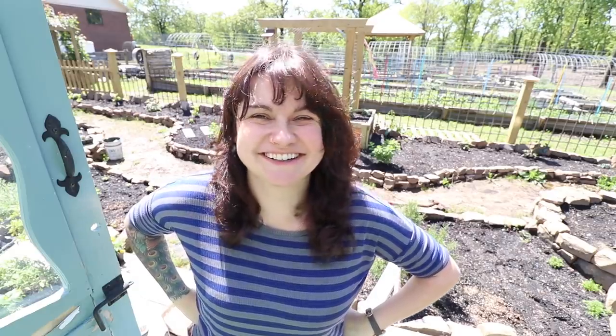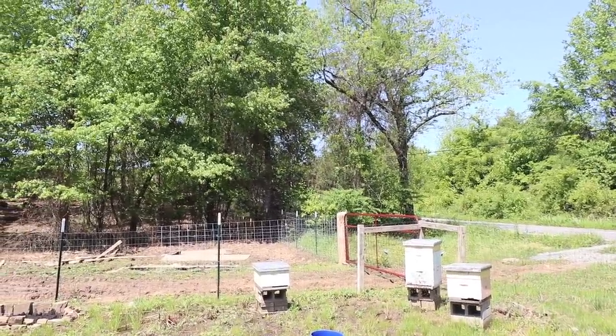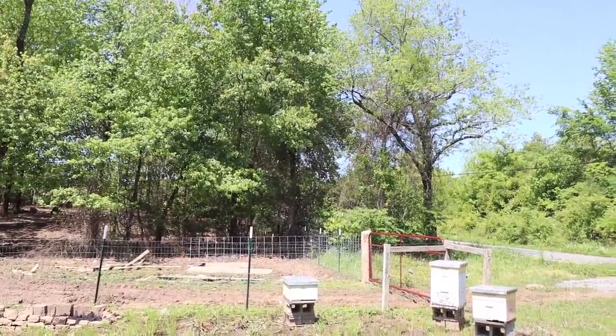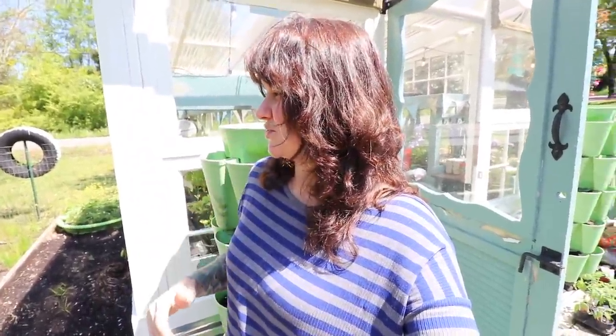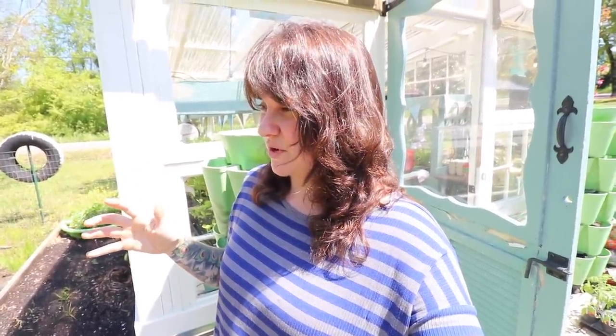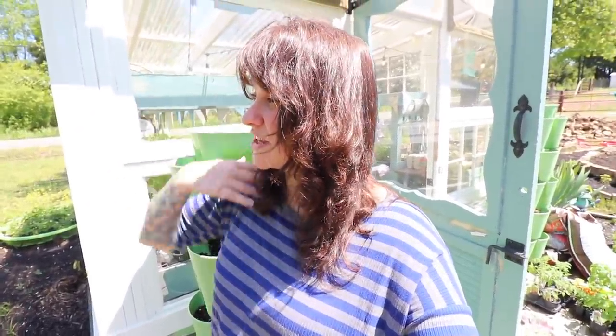Our plans just changed a little bit because we have another beehive swarm. Oh yeah, definitely swarming. Maya and Ben Turner just ran inside to suit up. Maya was grabbing some lemongrass oil, which is used to catch swarms — bees are very attracted to lemongrass oil, and that's a pretty universal beekeeping tip. He went to grab a box.